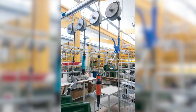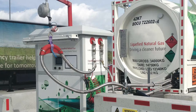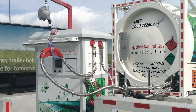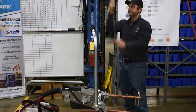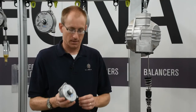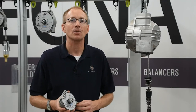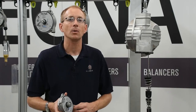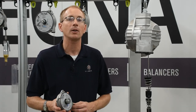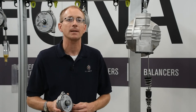Spring balancers have a wide range of weight capacities that they're able to handle — all the way from under a half a pound all the way up through almost 400 pounds. You want to size your spring balancer to your load, and each one has a range. You want your load to usually be in the higher part of the range for that particular balancer.